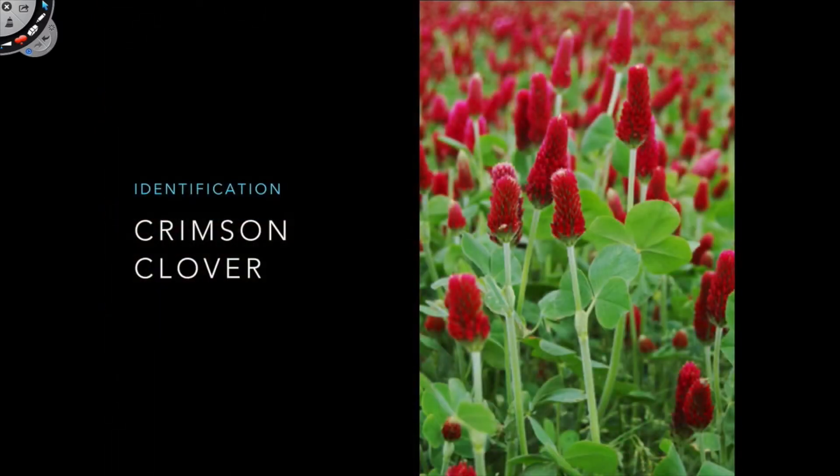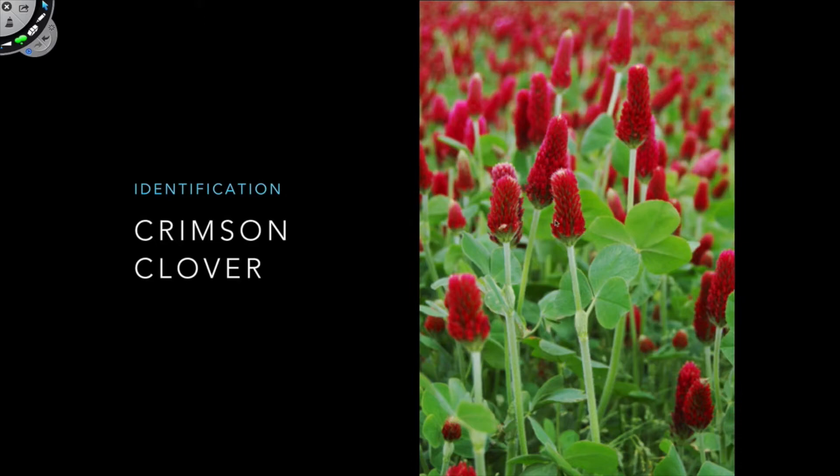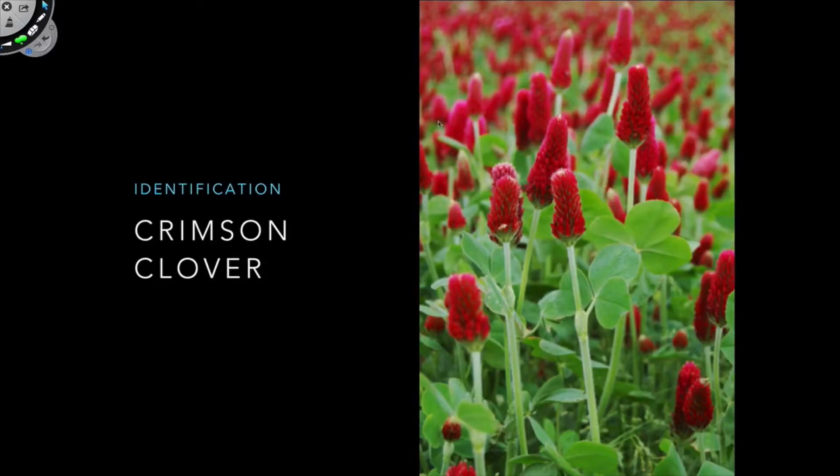So let's go to the next one. The next one is crimson clover. An easily identifiable feature is its inflorescence. The inflorescence on crimson clover is kind of Christmas tree shaped — it's stacked on top of each other, kind of an almost triangular shape, like a majorette would wear on his hat.